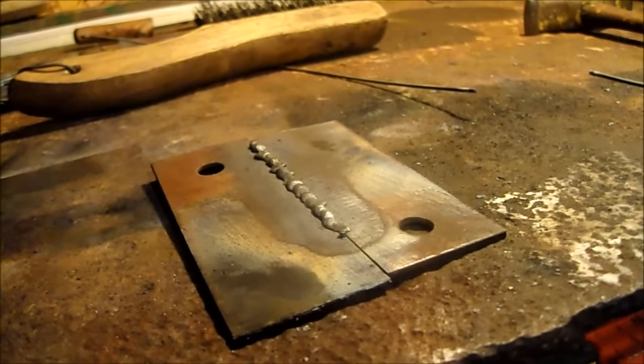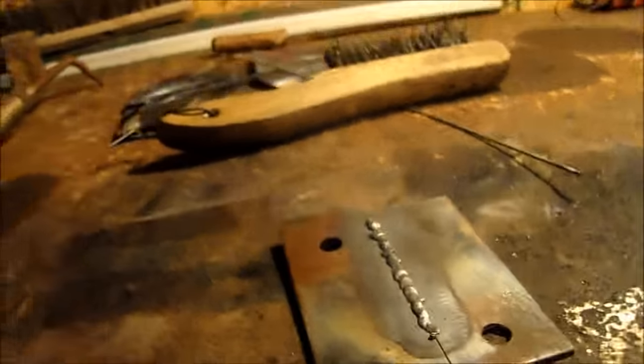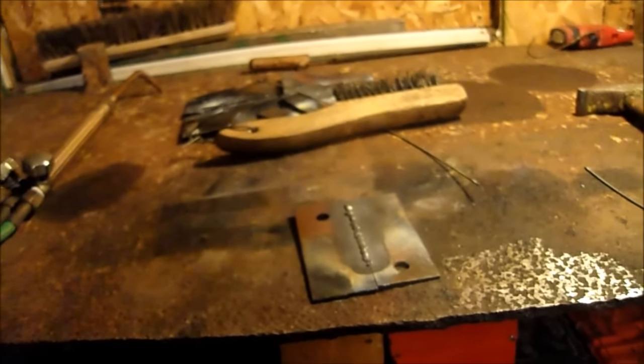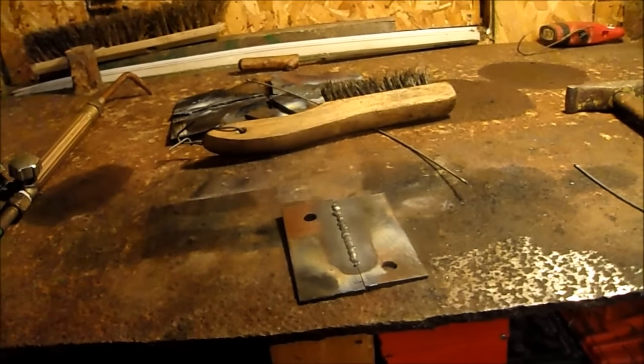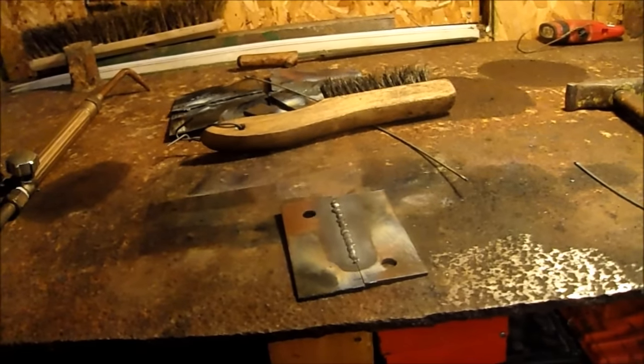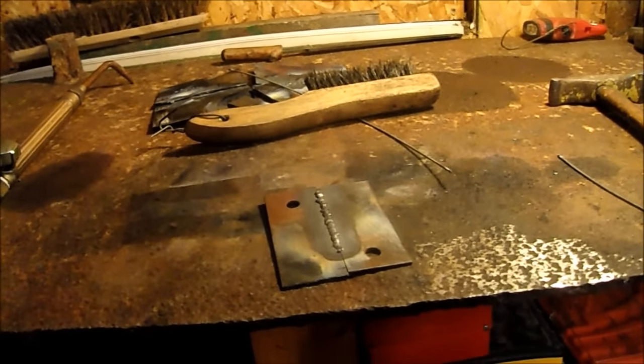It looks a little better. I just got to keep practicing, but starting to get the hang of it. It's kind of fun. I think the biggest disadvantage is how much heat it creates, but it's really nice and quiet and pretty enjoyable. Anyway guys, thanks for watching — see ya.